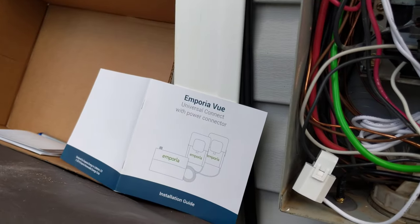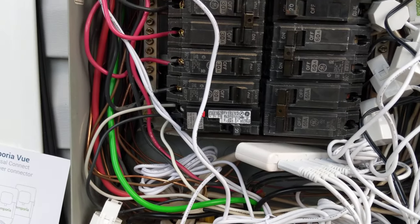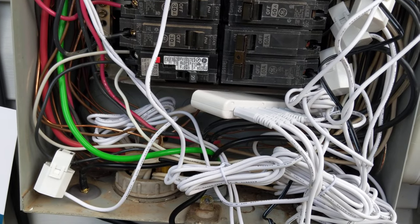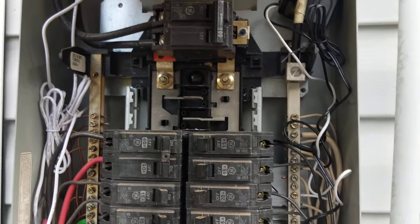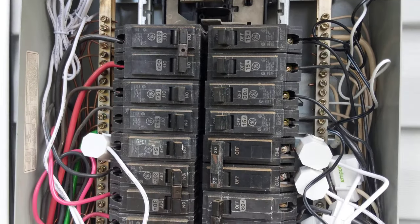If you're interested in that, I did buy that on Amazon. And if you use smile.amazon.com, you can choose a charity. I chose the CMTA, which is the Charcot Marie Tooth Association charity. Amazon doesn't cost you any more, but they do support a charity of your choice.